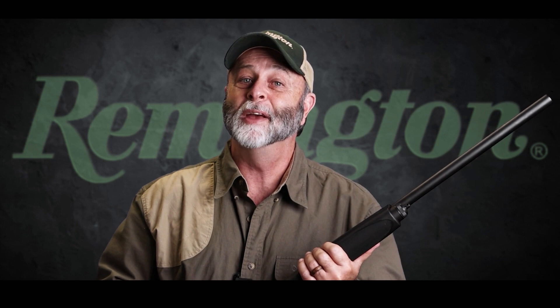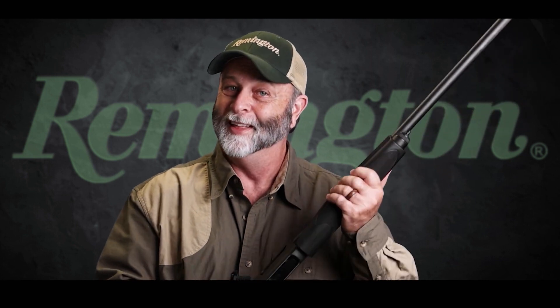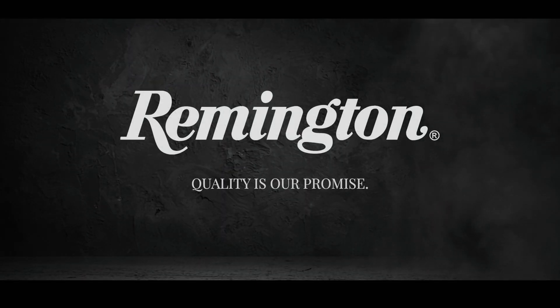It's a big ask to improve on perfection, but this Remington 870 Fieldmaster is proof that it can be done. It's a great start. Thank you.